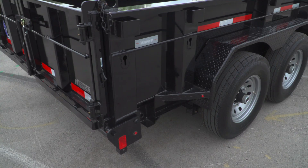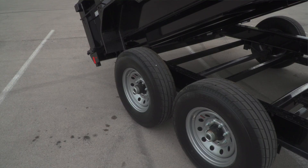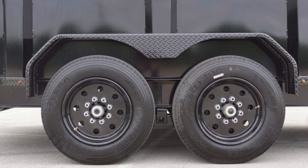In terms of axles and tires, we mentioned the 7,000-pound tandem axles. You can go to triple 7,000-pound axles, tandem 8,000-pound axles, or even tandem 10,000-pound axles. The tires you see here are 16-inch, 10-ply radials. One upgrade we love: since tires are always an issue on dump trailers, you can upgrade to 17½-inch, 14-ply tires.